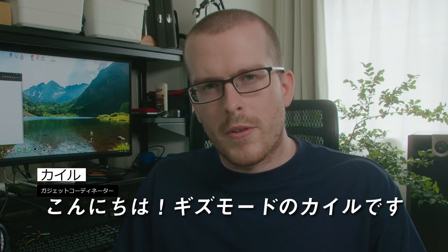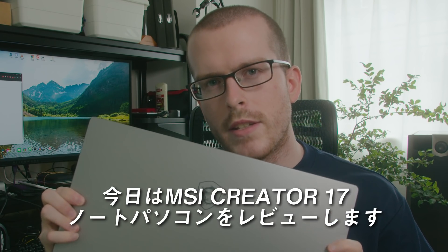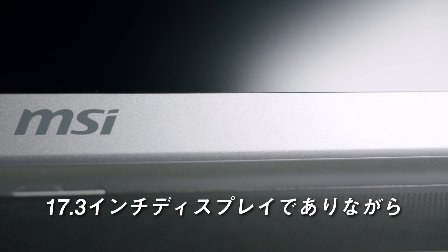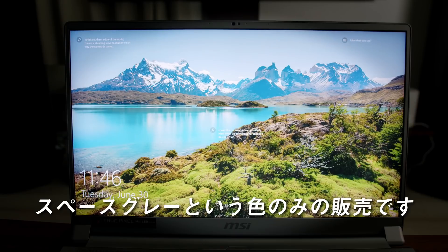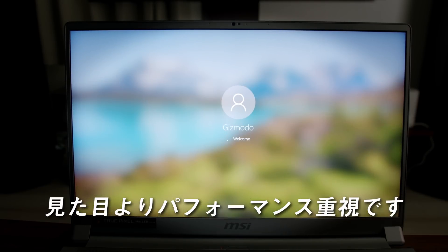Hey guys, Kyle here from Gizmodo. Today I have a special laptop, the MSI Creator 17. A 17.3 inch display, while only weighing 2.5 kilograms, coming in a space gray color only, it's fairly minimalistic, focusing more on performance rather than looks.